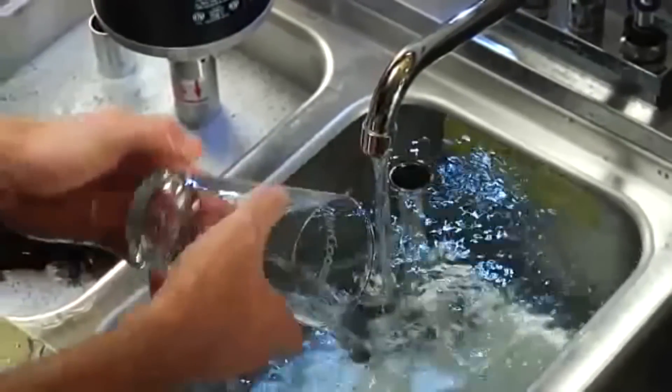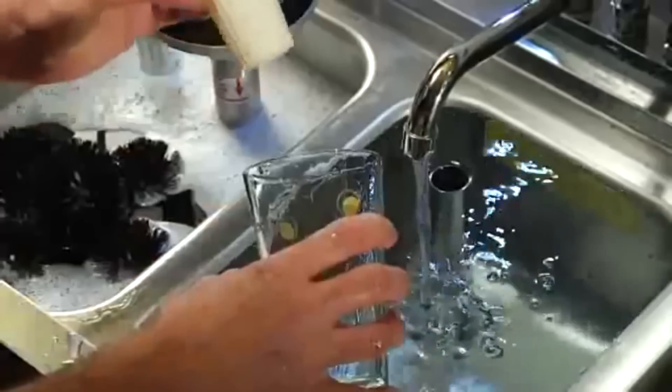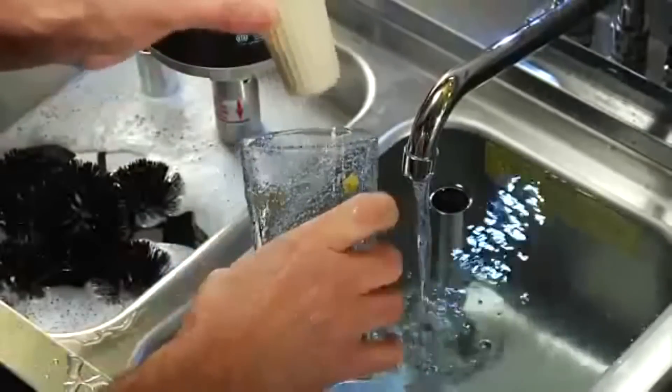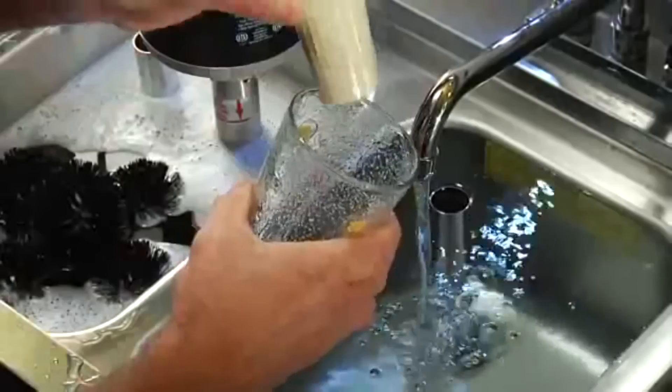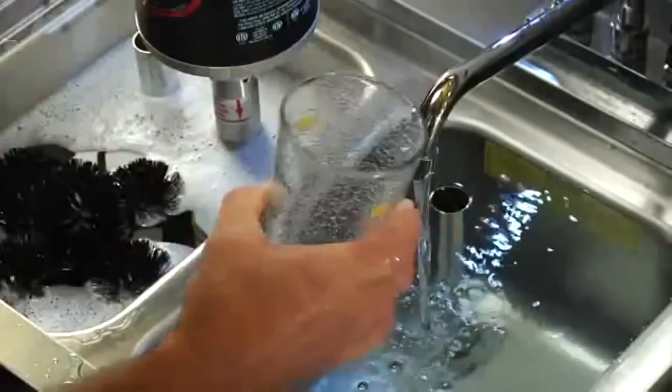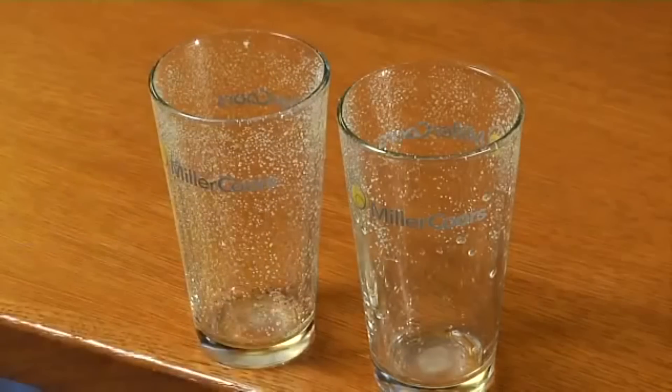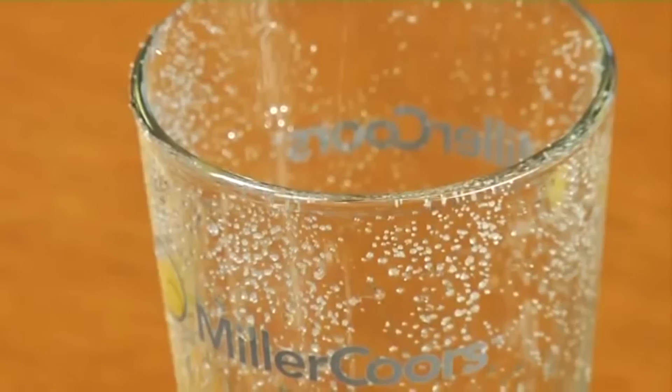Here's a simple test to check if your glasses are beer clean. First, pour some water in a glass and swirl it around to wet the inside. Discard the water and shake salt inside to coat the walls of the glass. The salt should evenly coat the inside of the glass. If it doesn't, you still have oil or greasy deposits on the glass.